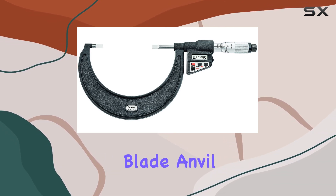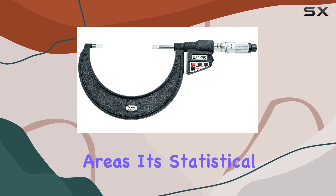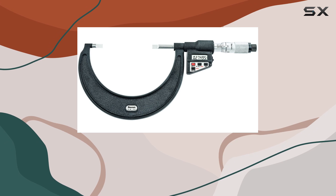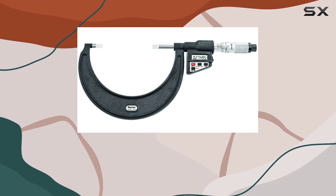The micrometer's blade angle and spindle make it stand out, allowing for precise measurements in challenging areas. Its statistical process control (SPC) output provides the convenience of transmitting results to a computer or external device, enhancing efficiency and data management.